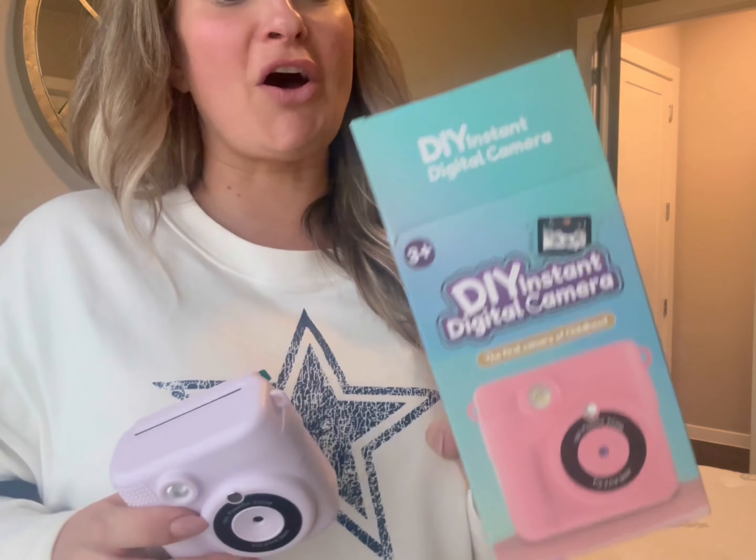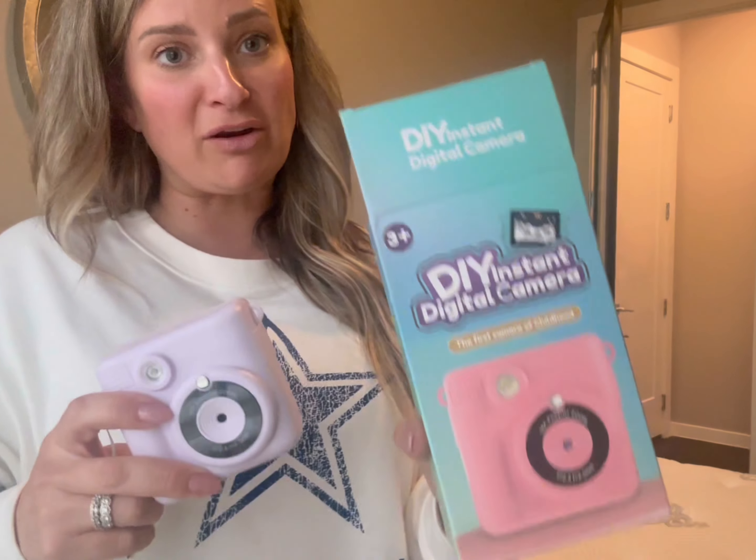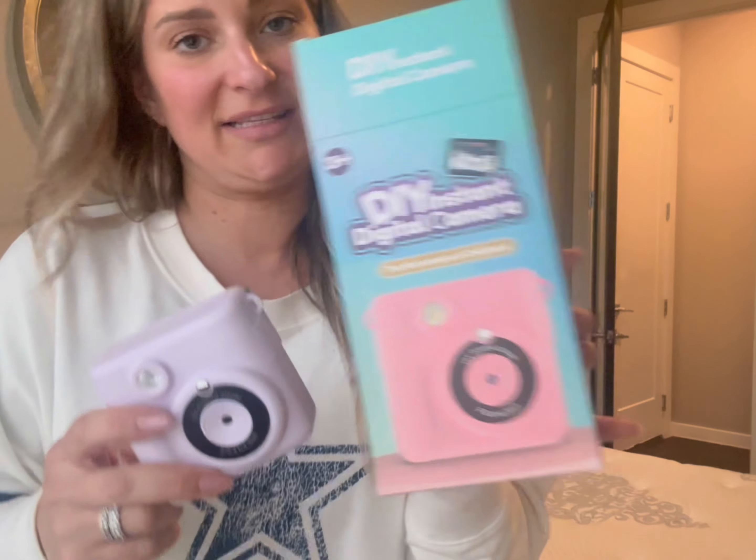Hey guys, Lori here. I want to give you my thoughts on this DIY instant print camera that I got for my daughter for Christmas, and I'm so excited to show you guys how to use it.